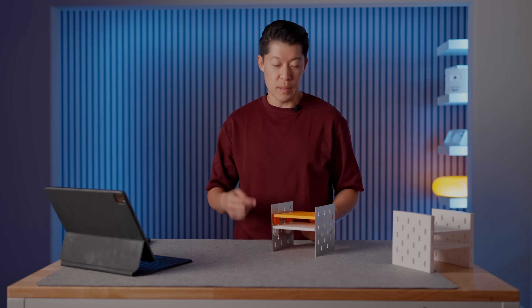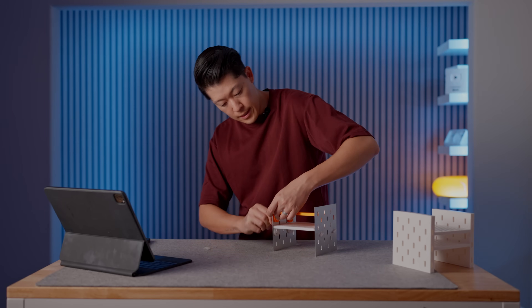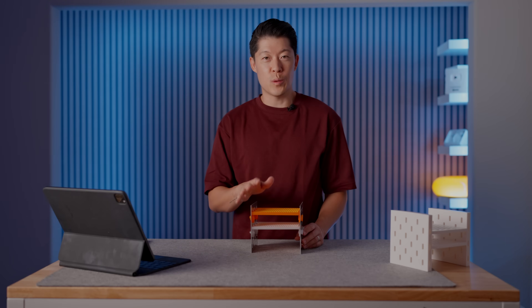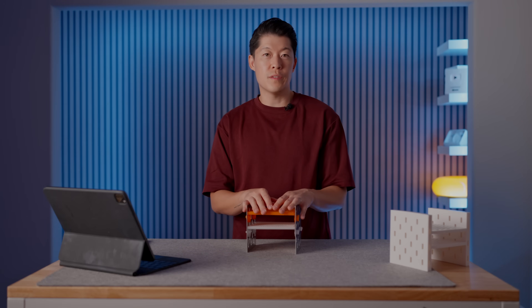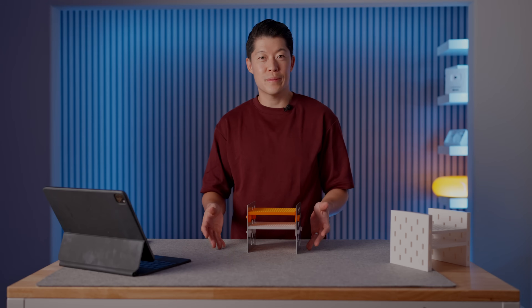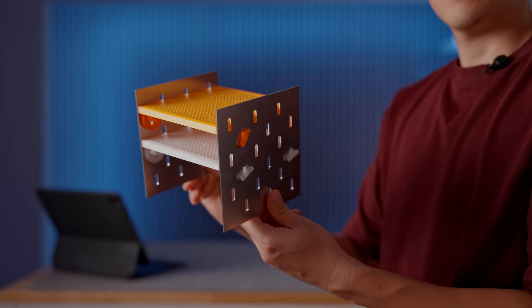I also ran out of filament — that's why it's orange — but it's kind of a cool accent, so we'll pretend I did it intentionally. This was a very lazy and quick way of doing it, but a lot of people in the last video commented about mini home labs and it's actually a series I want to do, so this is just a glimpse.